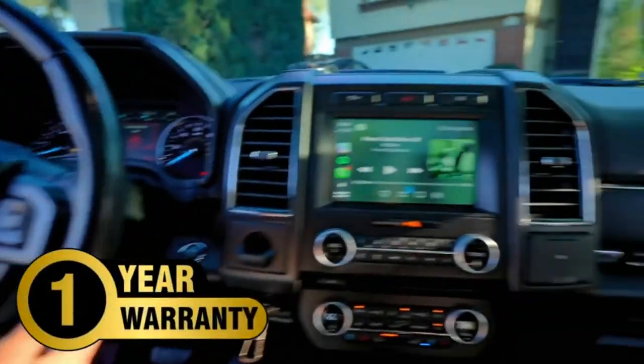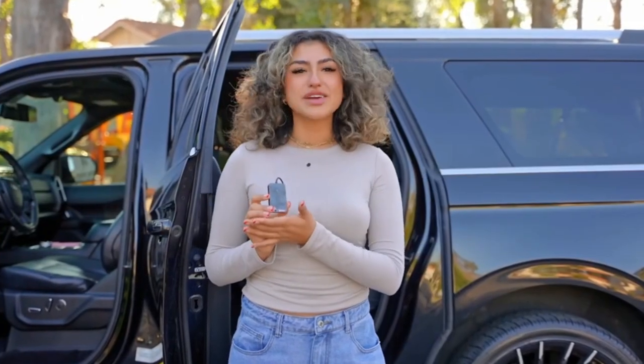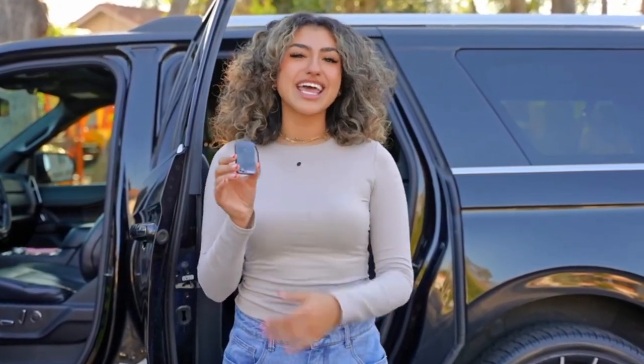Support and warranty: With Gemluse, you get direct support and a one-year warranty, promising quality and satisfaction. The Gemluse wireless CarPlay adapter transforms your vehicle into a smarter, cable-free environment, upgrading your driving experience. Get yours today and drive smarter.